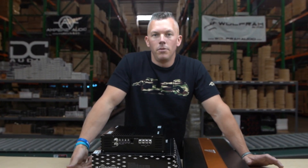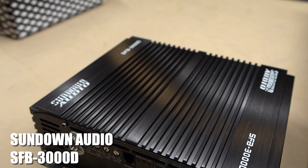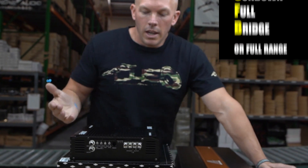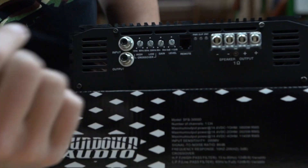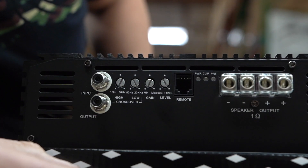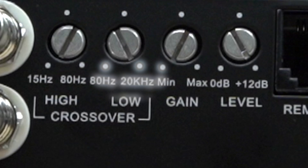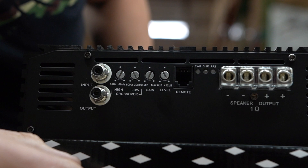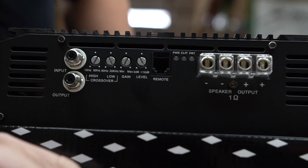Getting into it — what does full bridge stand for? We're specifically going to be using the Sundown Audio SFB-3000. The whole SFB lineup is full bridge, full range — that's what it stands for. If you look on the end of this amplifier, you'll see the frequency on the crossover goes from 15Hz up to 80Hz, and then 80Hz up to 20,000Hz. That tells you it's a full range amplifier.